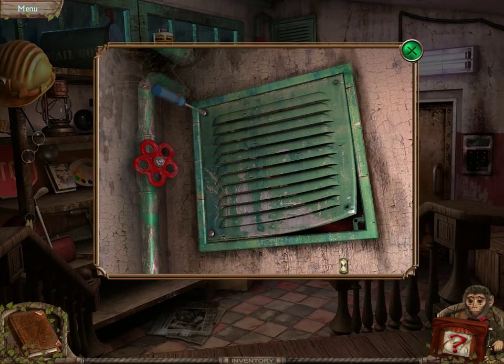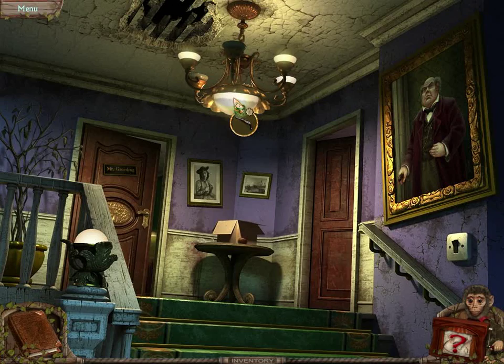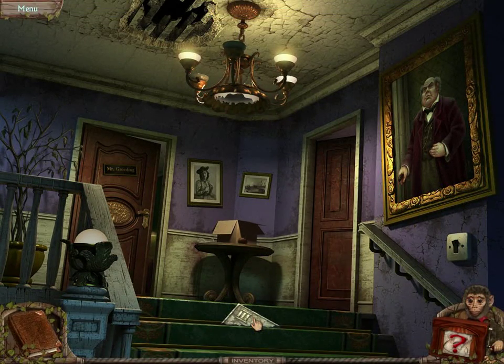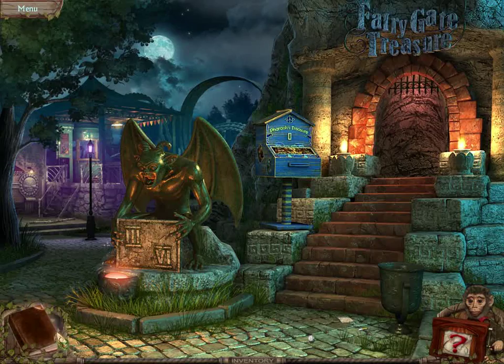The screwdriver was used to open up a vent where we found a handy dandy gun. The gun was used to shoot out some glass, and we found another piece of a plate with a Roman numeral on it. When it was used, it opened that door in the background and we got a new journal entry.